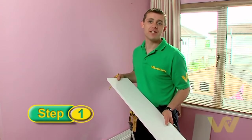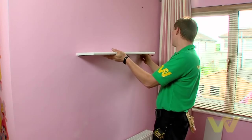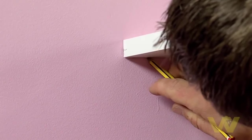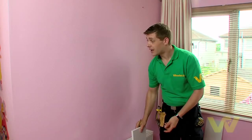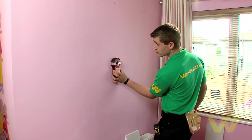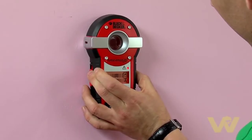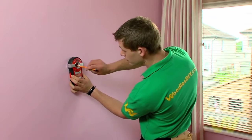First thing we do is find a position for the shelf on the wall. Once we're happy with the position, mark it on the wall and then use a stud detector to find a stud inside the wall. This is very important — you need a firm fixing for your bracket to ensure your shelf does not come loose or fall down off the wall.